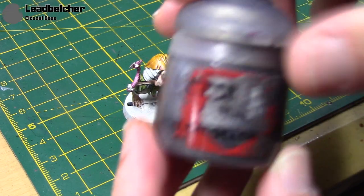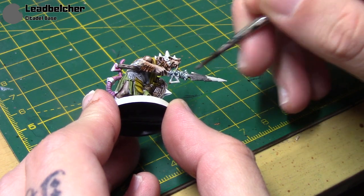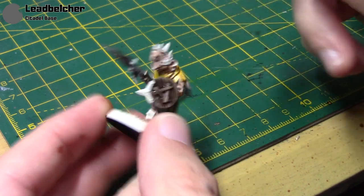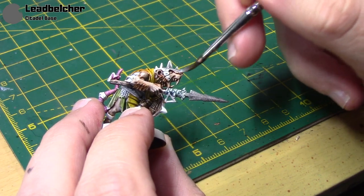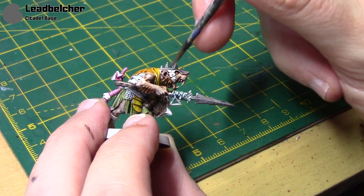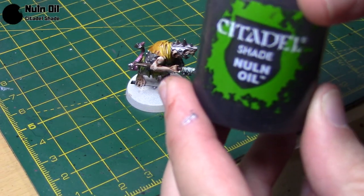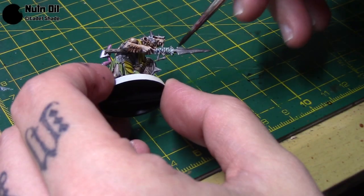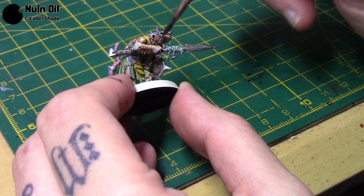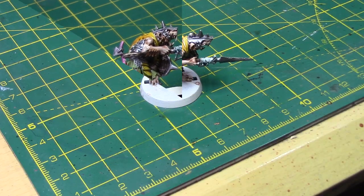Now we're done with the Contrast Paints, we're going to paint the metal areas using Leadbelcher. If you wanted, you could use a grey Contrast Paint for the metal areas, but I prefer using traditional metallic paints. I've thinned it down just a little bit for a nice coat, and then we wash it with some Nuln Oil. Contrast Paints essentially give you the base and the shade in one step — we're replicating that with these two steps.